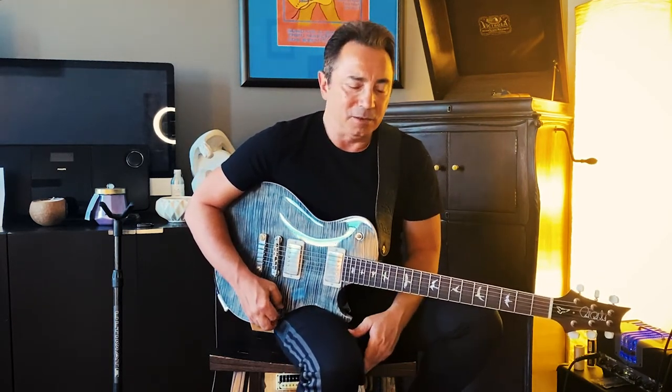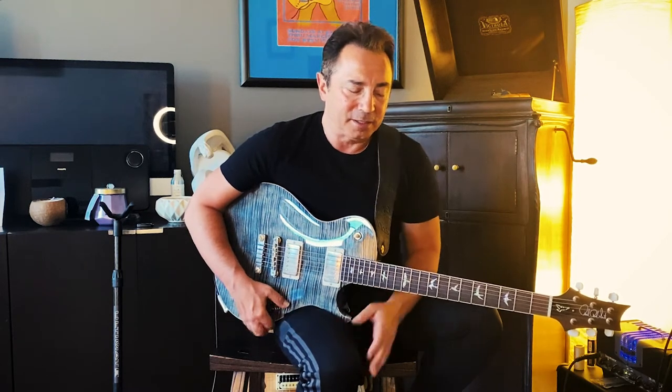I'm so happy that this guitar came in time to be able to do that. We'll take a look at the effects that I used on it, and let's also take a look at some of the acoustic parts that were played on it. Thanks for watching, stay inspired, and I'll see you in the next video.